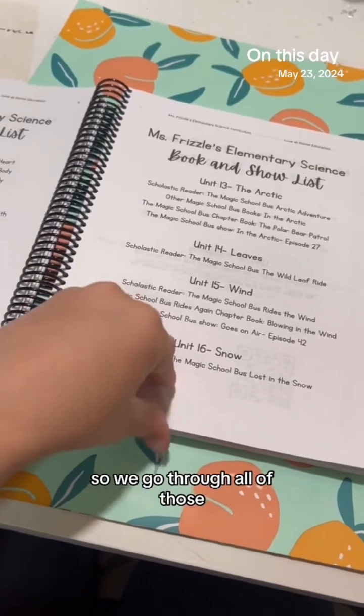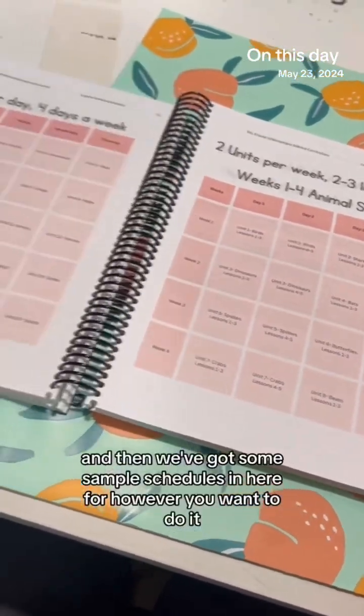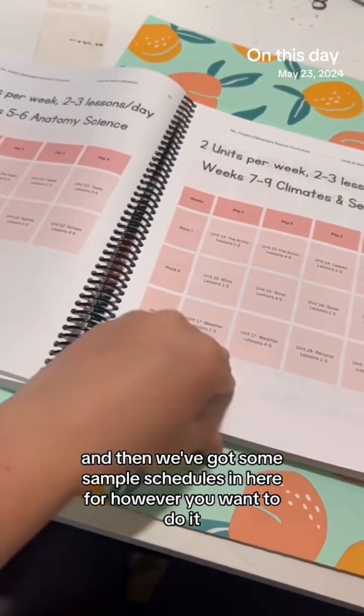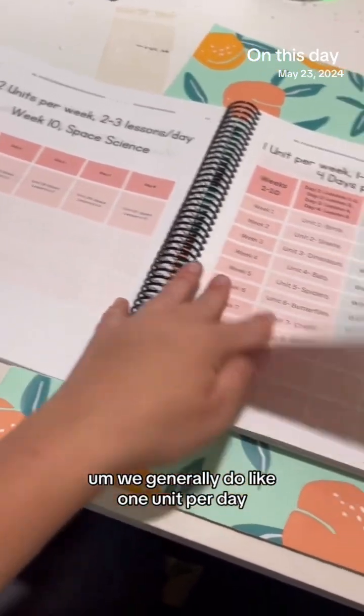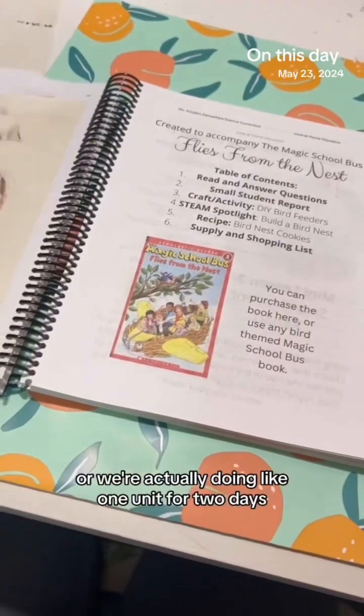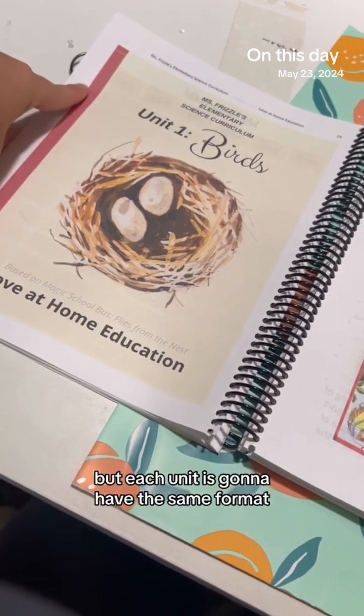We go through all 20 units, and then there are some sample schedules in here for however you want to do it. We generally do one unit per day, or sometimes one unit over two days, but each unit is going to have the same format.